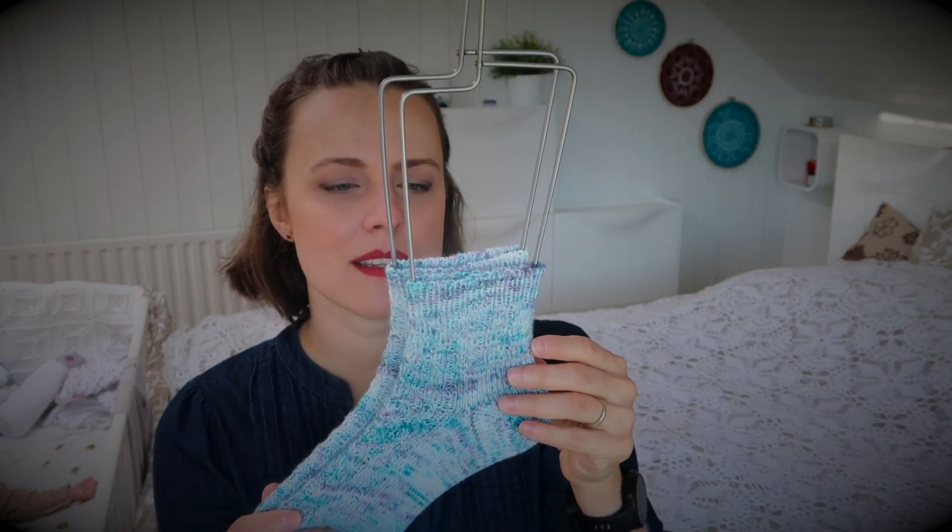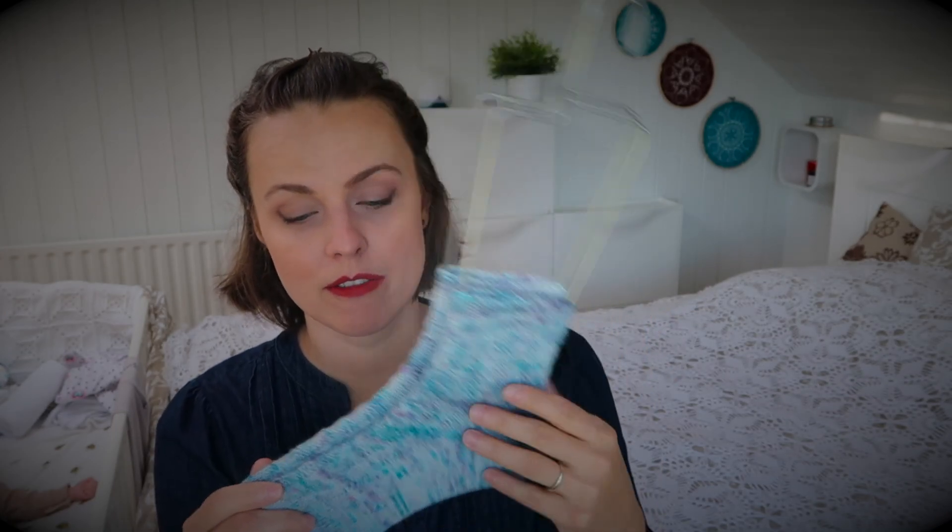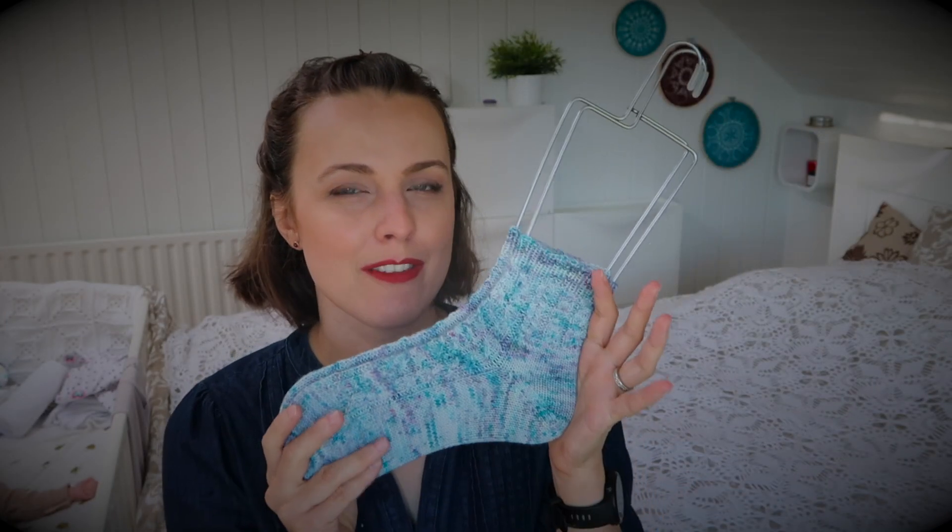Is this pattern reversible? Yes, it is. You can definitely knit it from the cuff to the toe if you're interested, but I personally enjoy knitting toe-up.